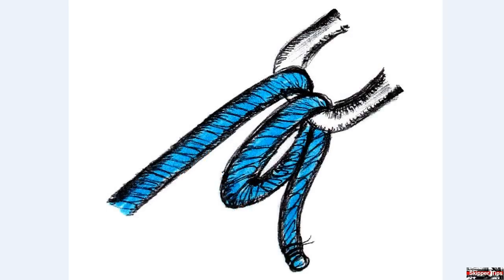Pass a full round turn around the top of the shackle, leaving plenty of bitter end to tie the rest of the knot.